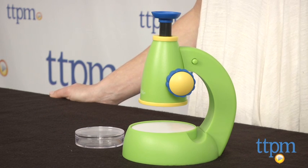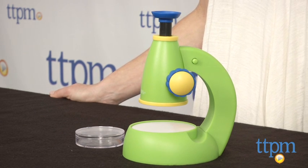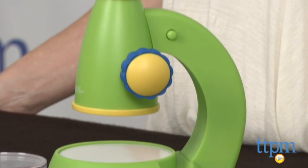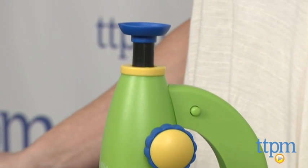The Primary Science Viewscope from Learning Resources is a science tool designed for kids as young as three years old. It's a beginner microscope that's just the right design and size for little hands.